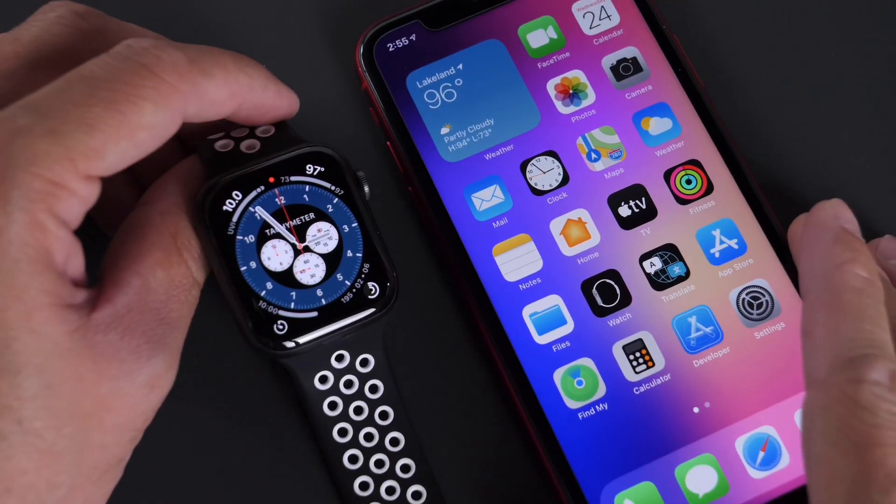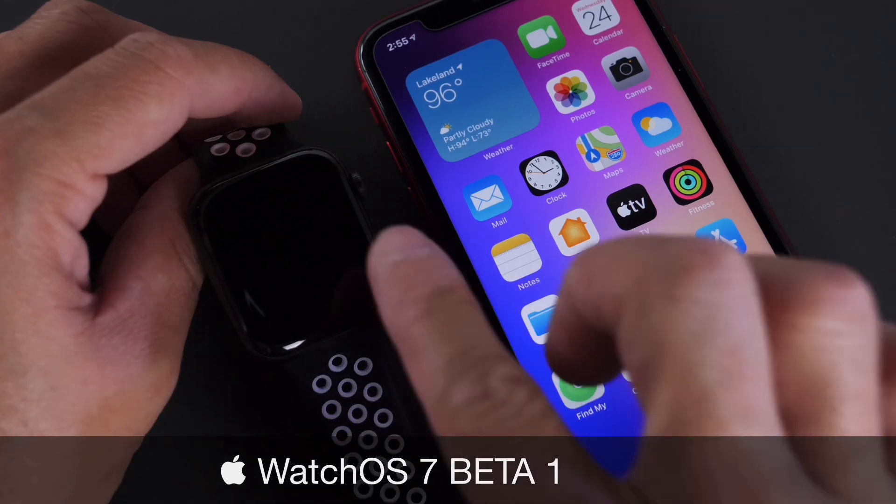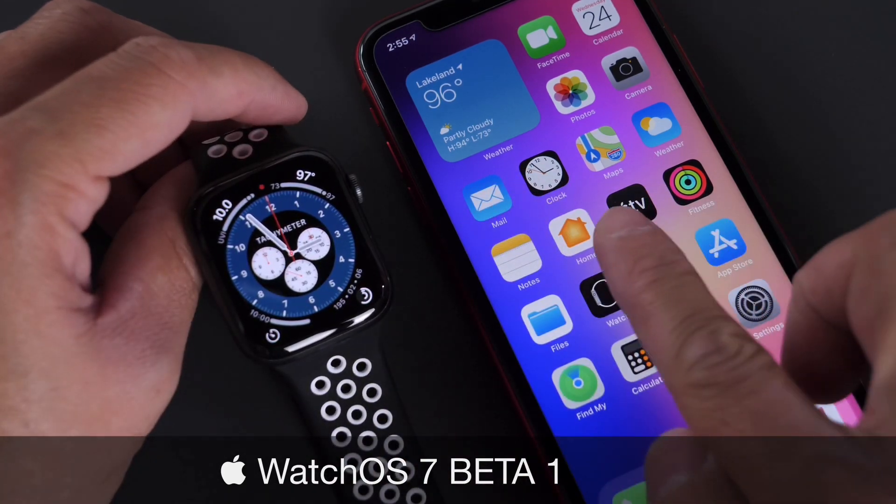Hey guys, I know myself here. Welcome back to the channel. In today's video, I want to give you a quick look at a watchOS 7 developer beta 1.